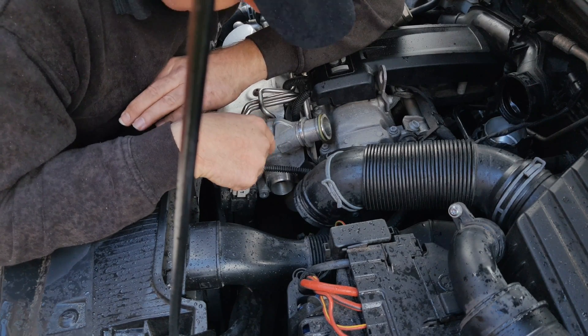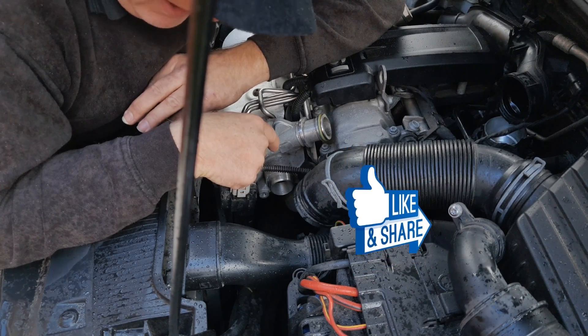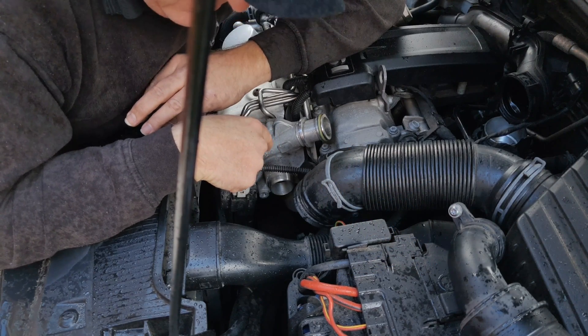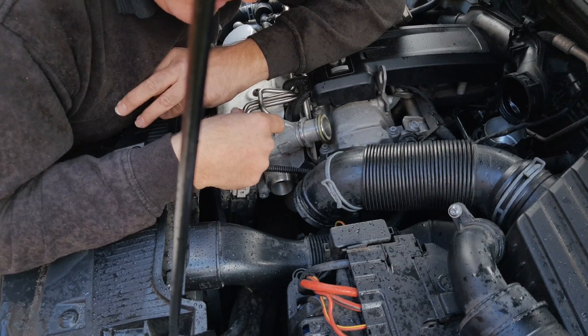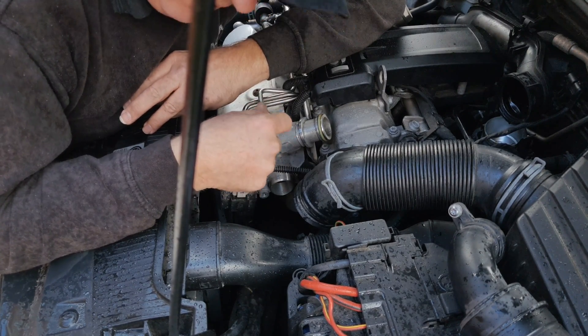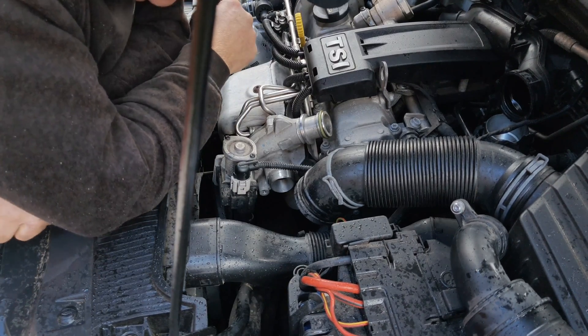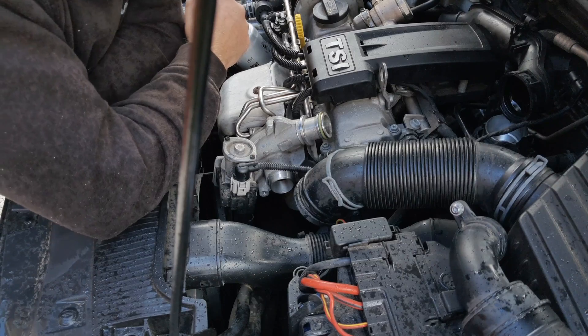In the worst case, where a turbocharger gets seriously dirty, the ends of the vanes actually start running in the oily sticky mess that's built up on there. That actually slows the turbo down and can very quickly lead to turbocharger failure.